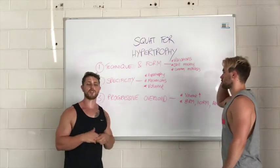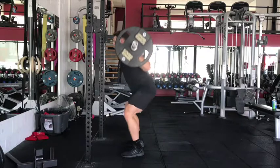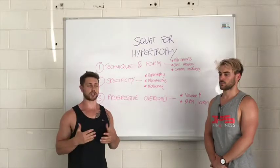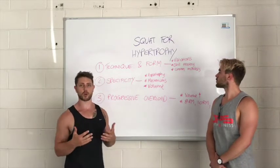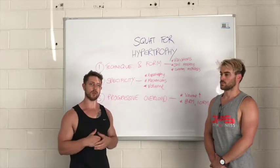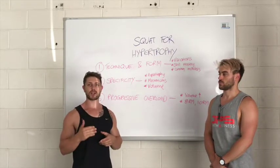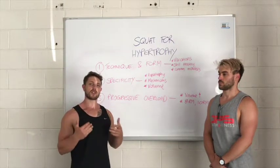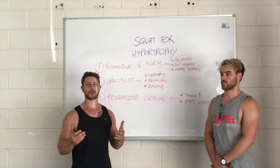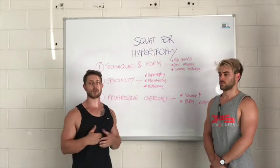The first principle is technique and form. It's pretty obvious but a lot of people really mess this up. Technique in the squat is not as easy as we may think, and to effectively recruit the muscles we need to ensure our form is right for our own individual orthopedics and structures. There are a number of squat variations — the front squat recruits the quads more due to an upright torso but doesn't allow as much absolute load as the high bar back squat. The low bar squat allows heavier weights but the increased forward lean means less quad recruitment. For maximal hypertrophy, the high bar back squat lends itself extremely well to building bigger legs.